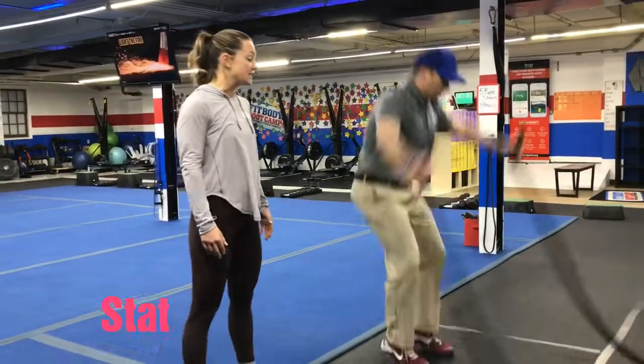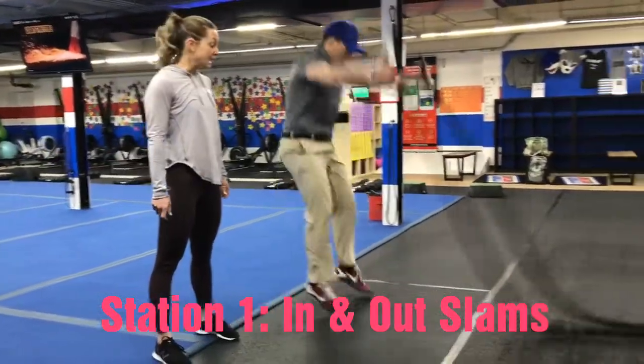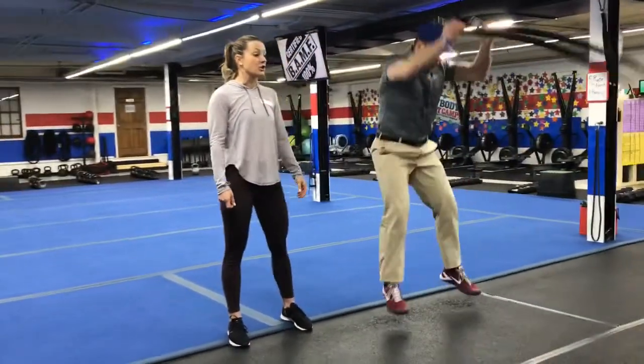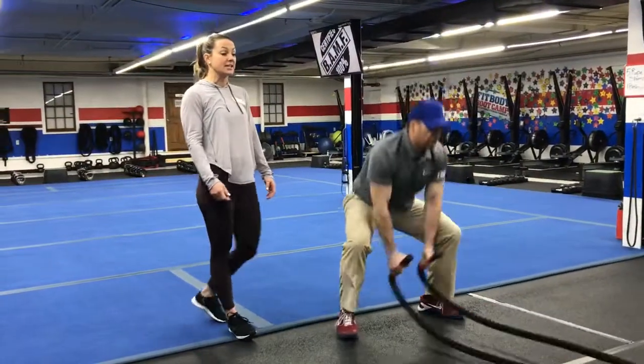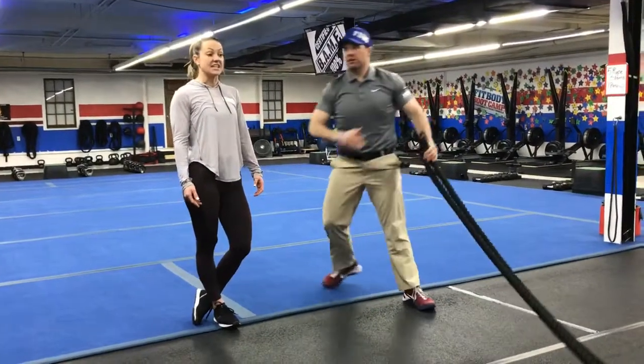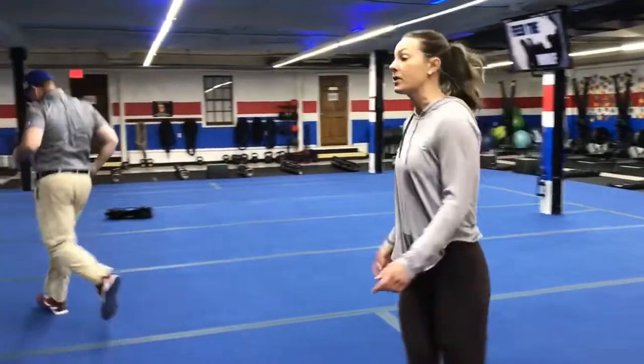On the ropes, we're going to do those in-out slams. So feet together, you're slamming that rope outside. Feet apart, you're going to go inside — so in and out. Notice Josh is still slamming that rope hard as he can. If you need to take that jump out, just step your feet apart and then together. It's still focusing on that slam.